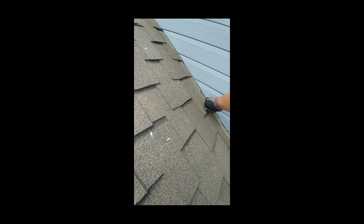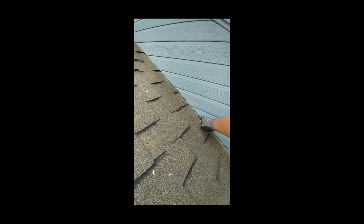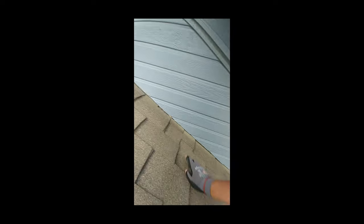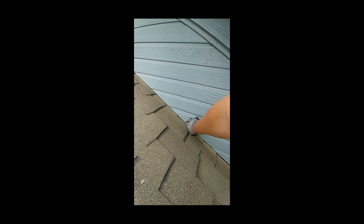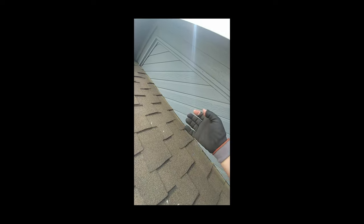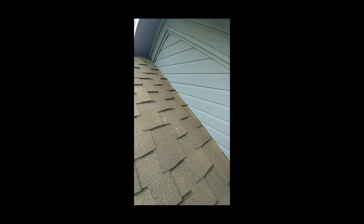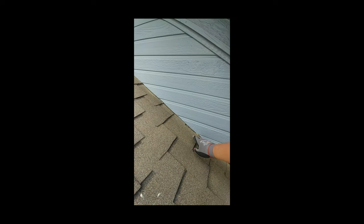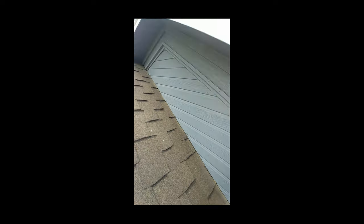Over here you can see where they've got the flashing underneath there. It's not so bad on this roof probably because of the overhang, but on some roofs this material gets eaten up because water got in there and they didn't seal it. I'll make a comment in my report that the next time this is re-roofed they should have about an inch gap here and seal the bottom so it'll make this last a lot longer.